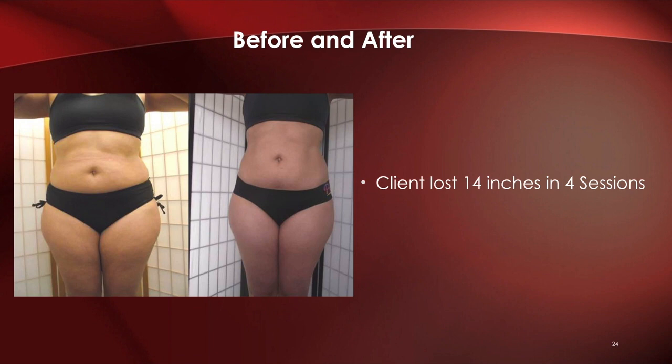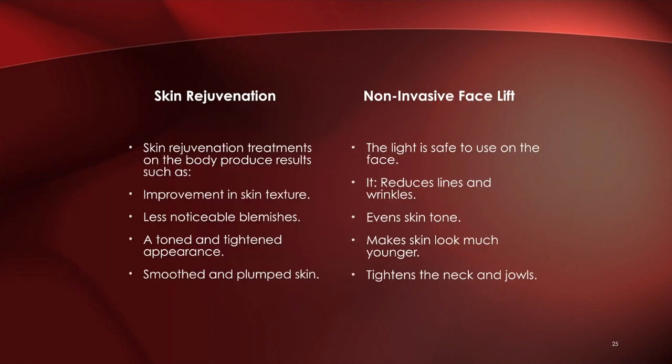Here's another example: before and after, a total of 14 inches lost in four sessions — pretty dramatic results. This technology also provides a form of skin rejuvenation. People report improvement in skin texture, less noticeable blemishes, a toned and tightened appearance, and smooth and plumped skin.